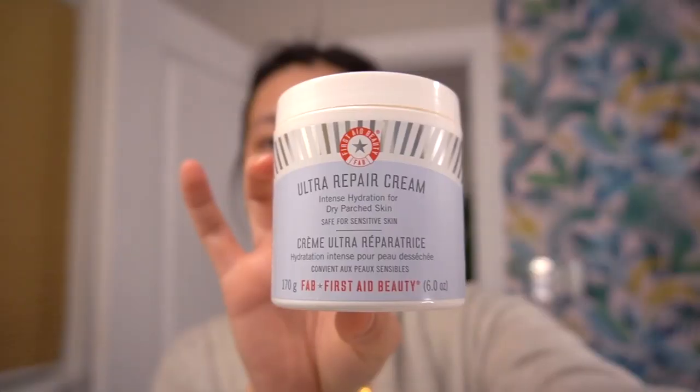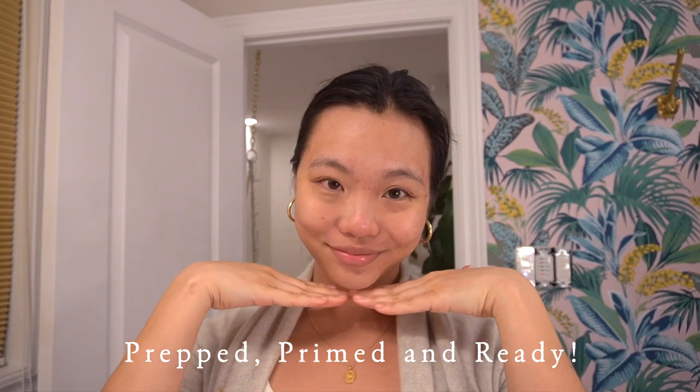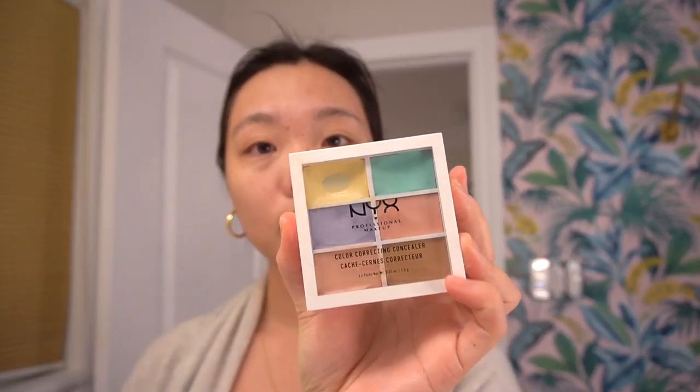Let's get this makeup tutorial started. We're gonna start off with some skincare first — cleanse the face really well, put on some eye cream, and apply a lot of moisturizer. Good skin creates good makeup; good makeup starts with good skin, so we really want to take care of our canvas first.